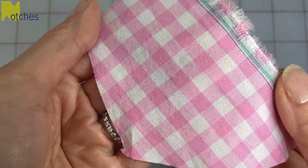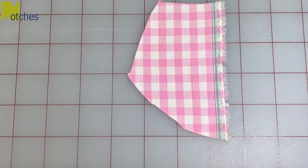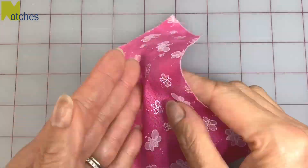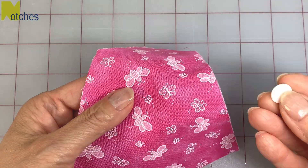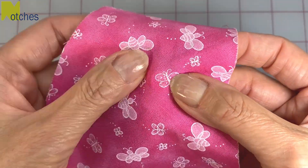If you have fabric where you can see the print on the wrong side and the right side, all you need to do is stick the cap to the wrong side of the print where you want it to show. If you have fabric that has a print that can't be seen on the wrong side, just take a cap without any tape on it and place it underneath the part of the print that you want on the cap.